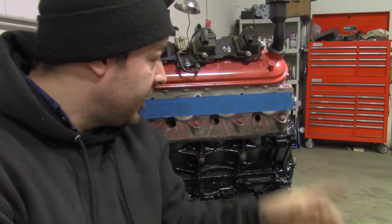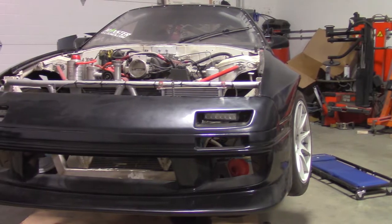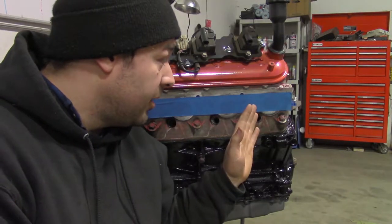Alright, so today's mission is to get this 5.3 liter LM7 into that RX-7, and I know what you're all thinking — that's not an LS-1.